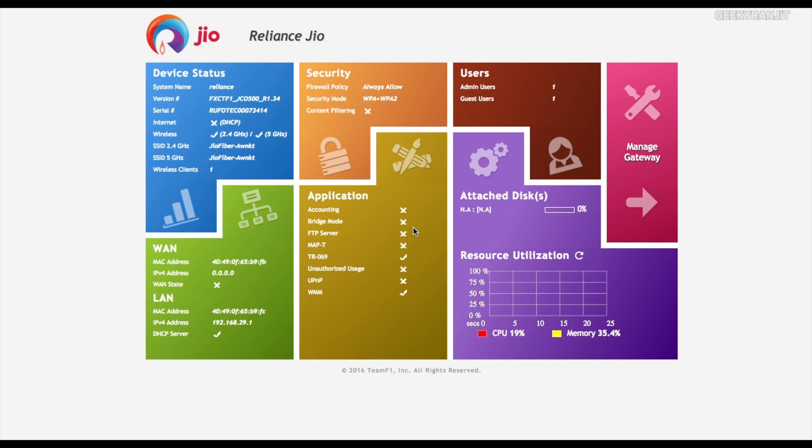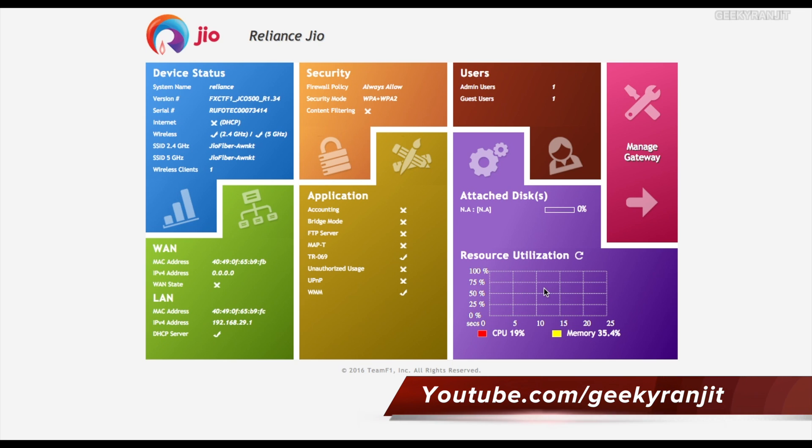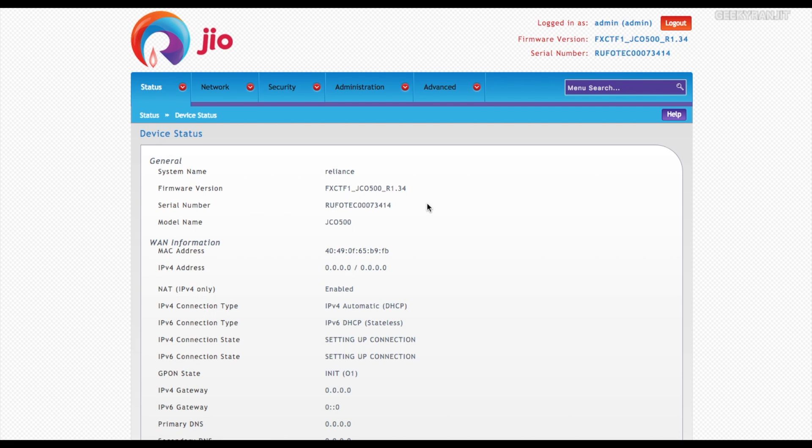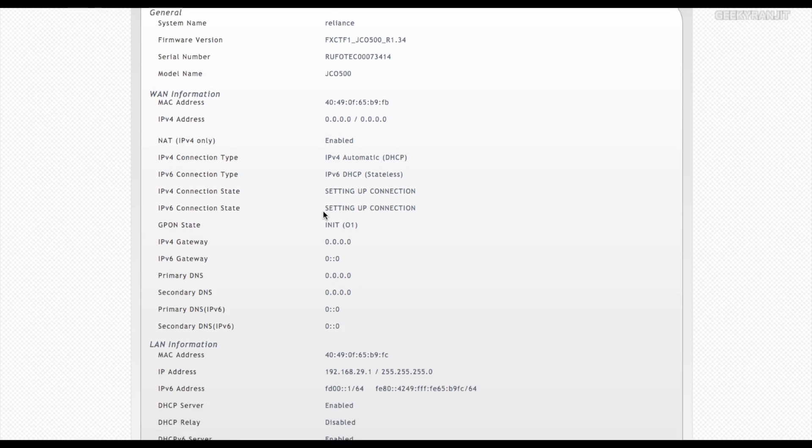I'll try to boot this up. This is the interface that we get — the main dashboard. It gives you an overview of whether the 2.4 GHz or 5 GHz is connected, your SSID, how many users are connected, basic security profile, and resource utilization. It's a nice dashboard that gives you an overview of the application.